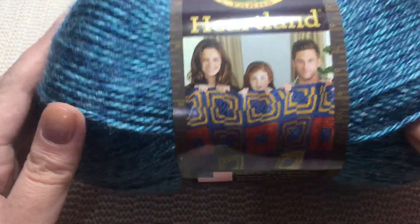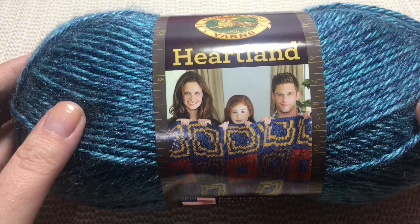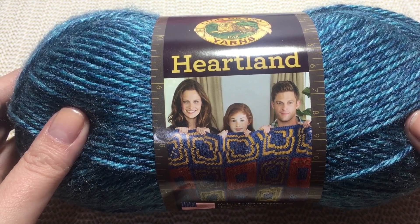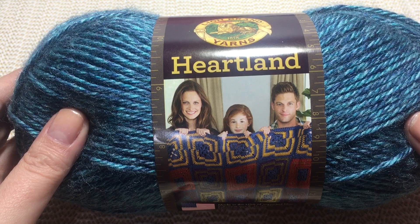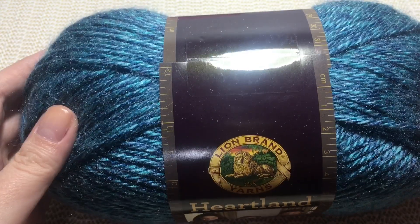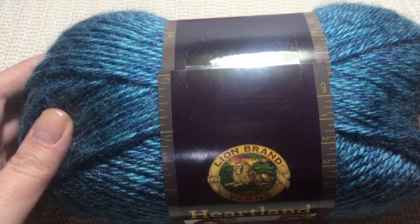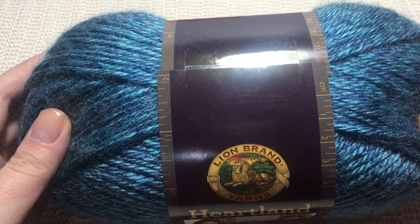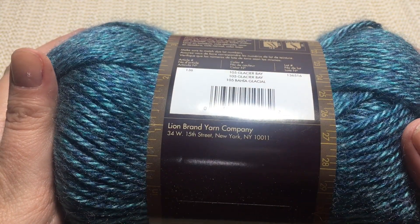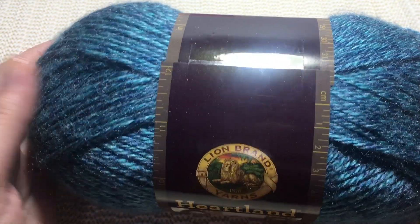Hello everyone, I'm Viv from Creative AnaViv. Welcome, or welcome back to my channel. From today we are going to crochet together, to learn to crochet together. This is a beginner class dedicated to all beginners and my niece Daria.